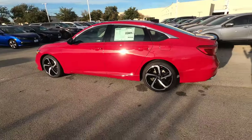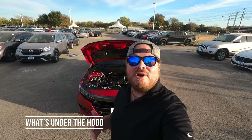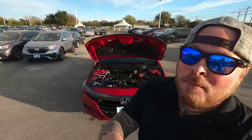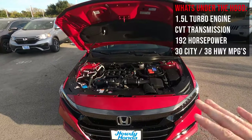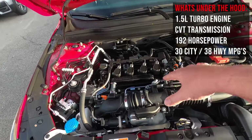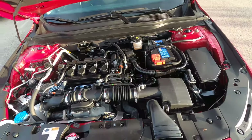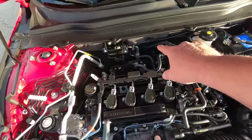Let's talk performance and what's under the hood of the 2021 Honda Accord Sport SE. You have a 1.5-liter turbo engine putting out 192 horsepower, heading down to a CVT transmission and out to those 19-inch wheels.